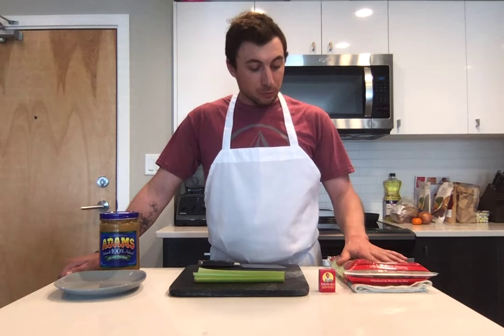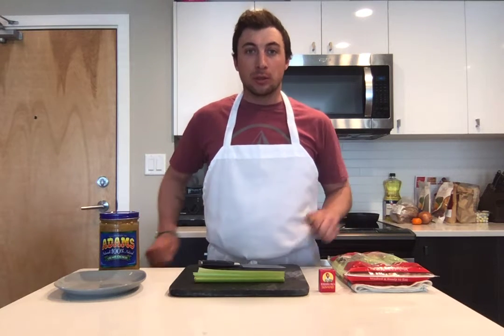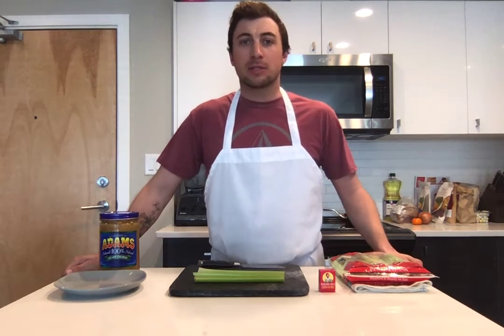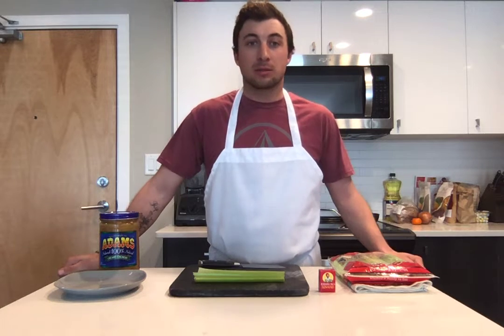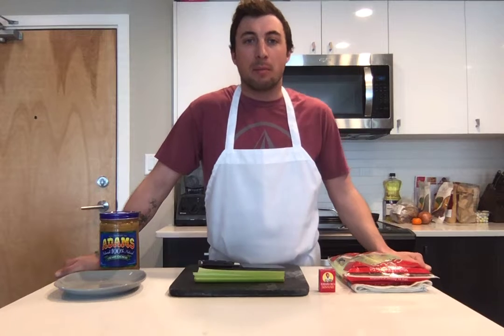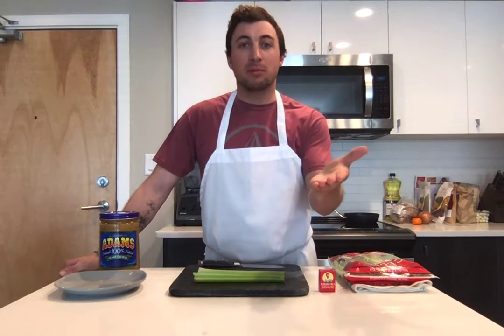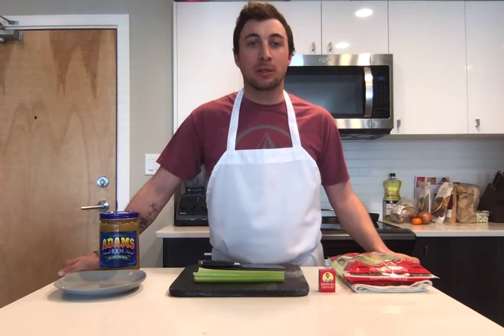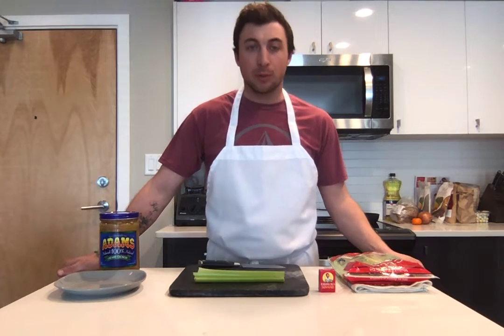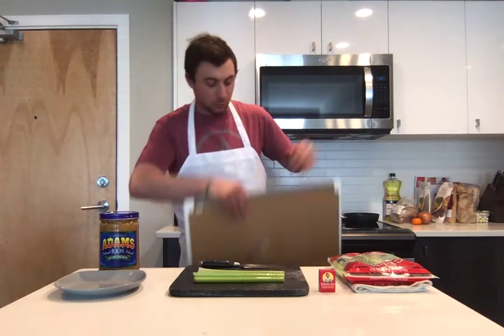Drumroll — we are making ants on a log! For those that don't know, it's a combination of all three things. By the time you're done, you will be a master at ants on a log. Maybe you've made it before, maybe your family has, but today you will be doing it with me.